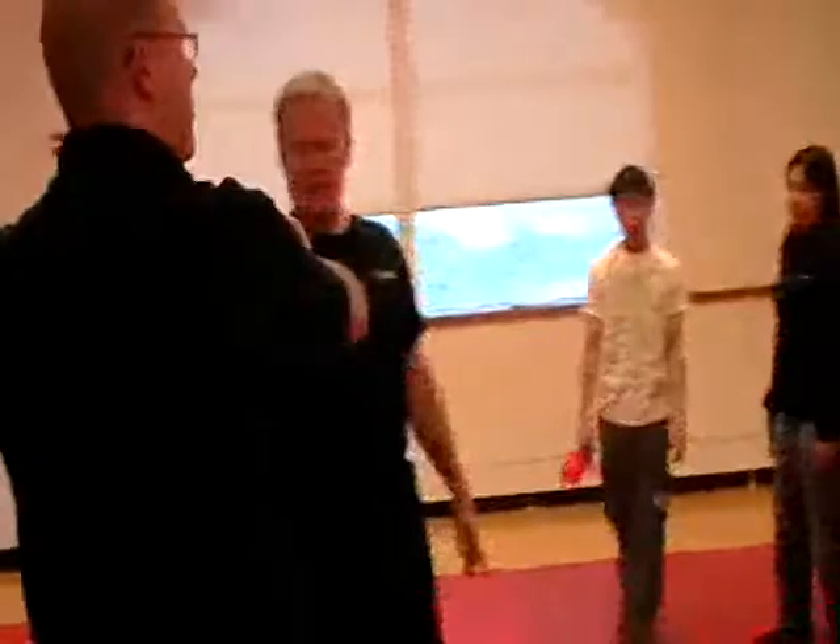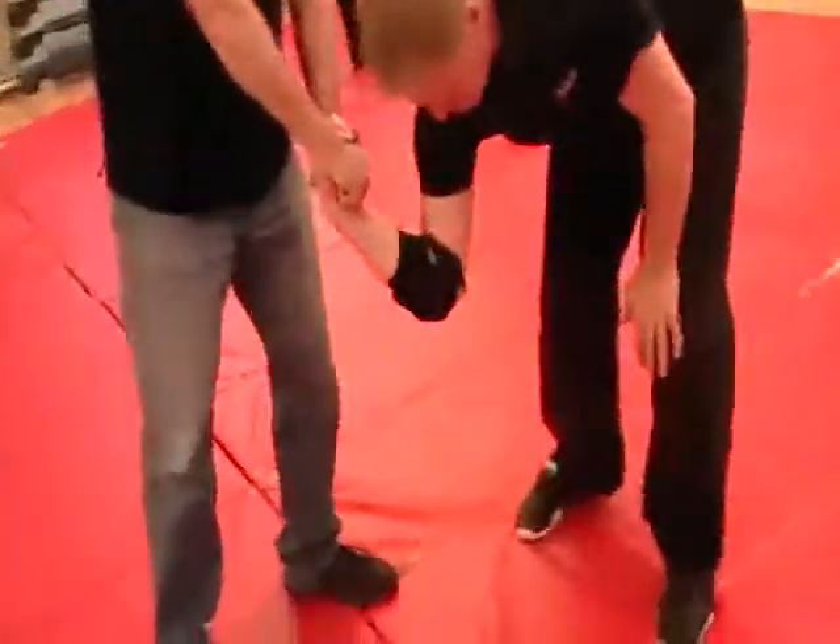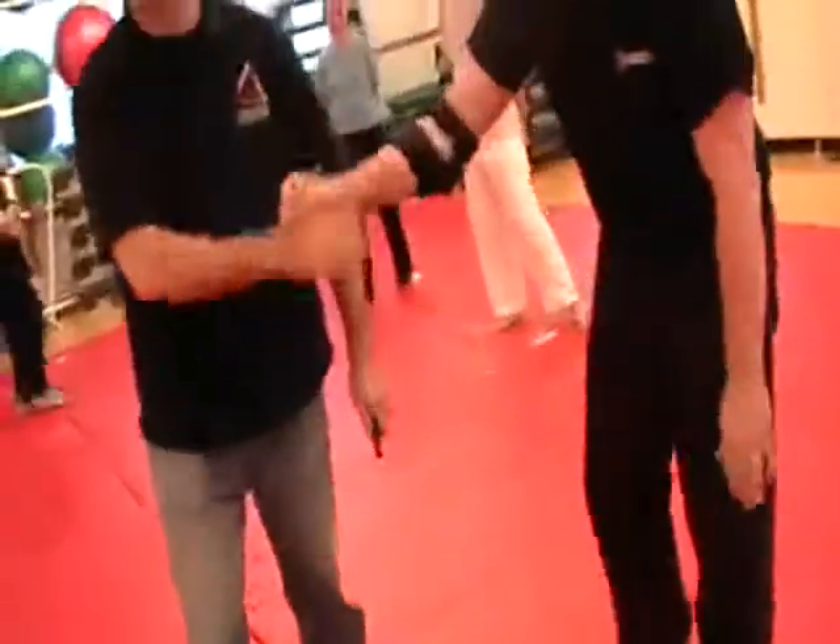Slide it across the thumb and roll it back against the base of the thumb. Be careful. Try that. Have some fun.